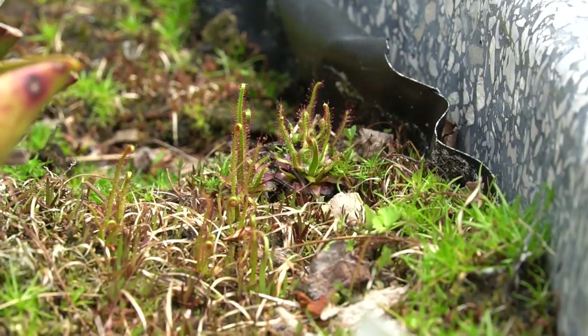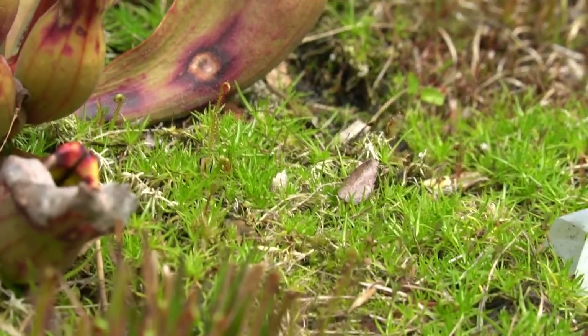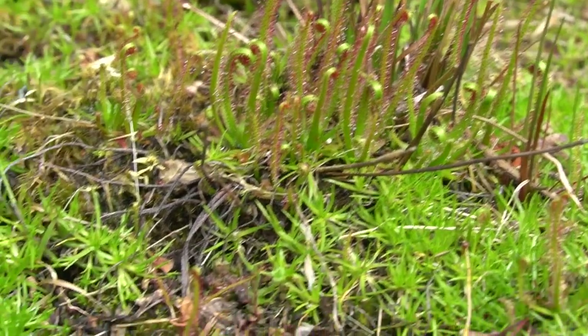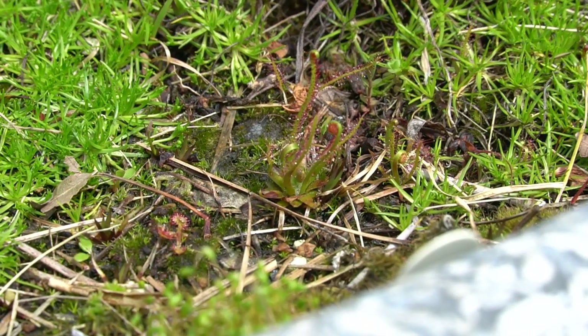I do have a bunch of other sundews as well, so if you're interested in content like this let me know down in the comments and I can do more species spotlights for you. As always, thank you for your continued support and I hope you've learned to like learning a bit more about the sundews.